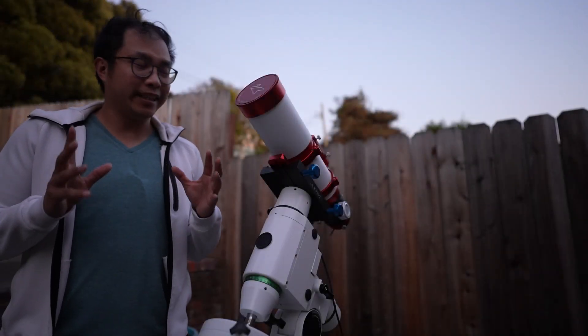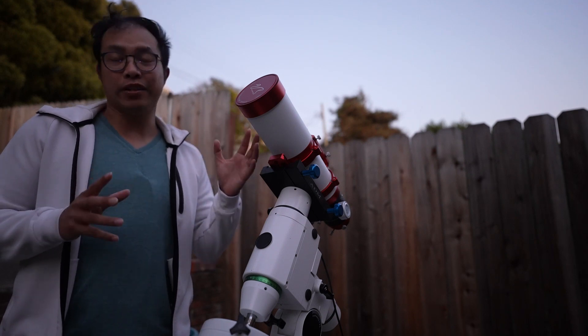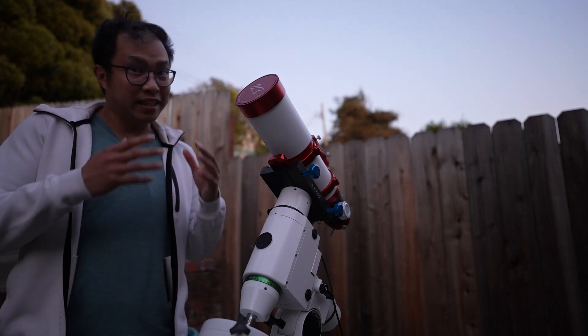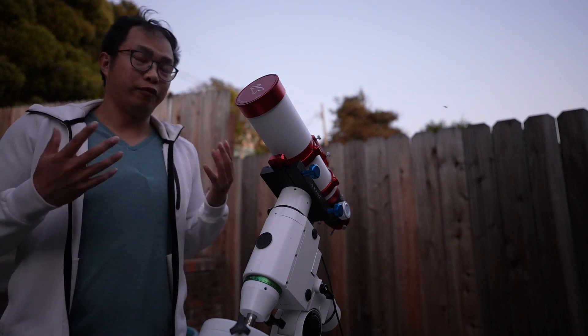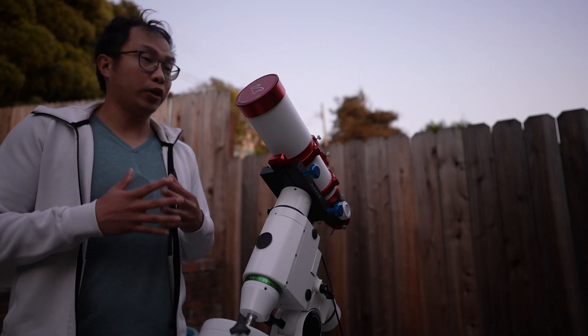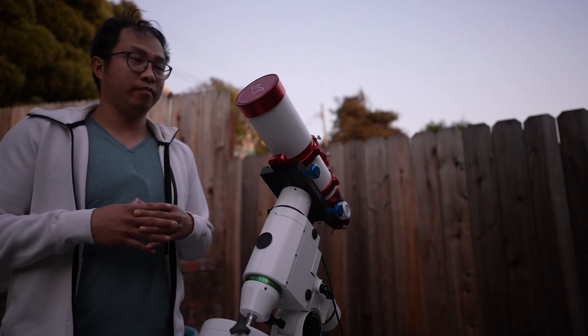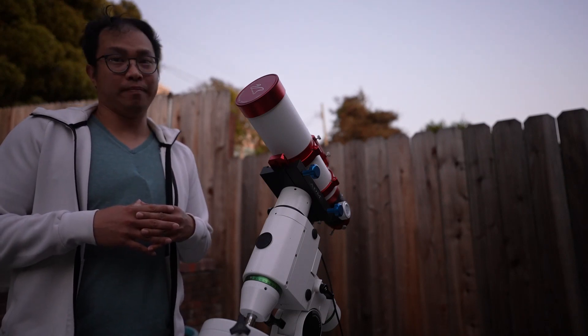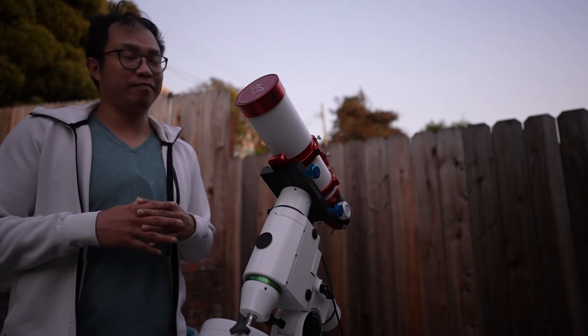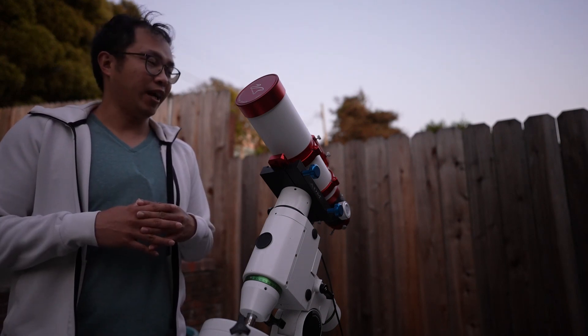What is the first thing I do when I take out my William Optics Gran Turismo 81? Well, because it is a William Optics, the first thing I'm going to do with it every single time that I take it out is look at it for a long time, because it's so pretty. I don't know why — I'm weird.